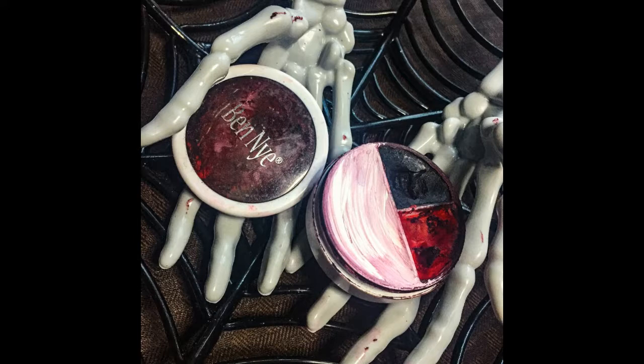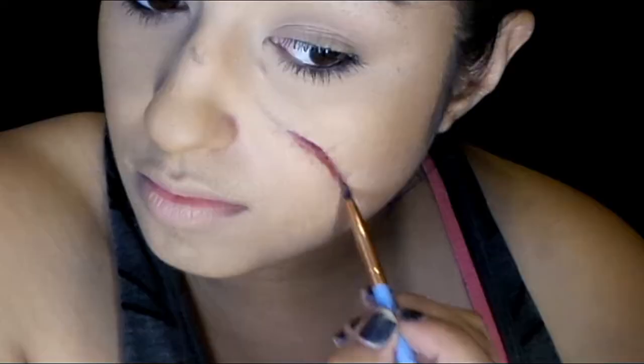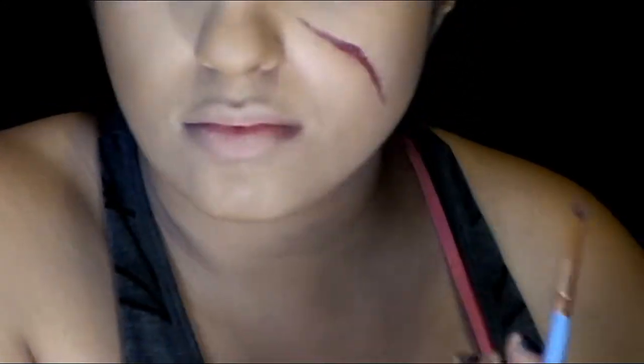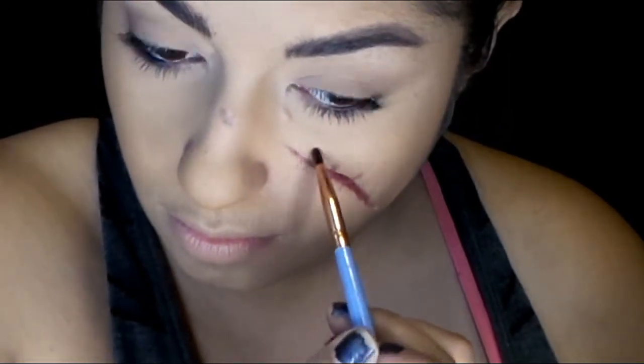For this scar I'm using mostly the red and the black to create a look like the scar has been there for a while. Tyrion's scar has a lot of darker red tones to it even though it's aged. I first mix more red with a little bit of black and apply that throughout the scar to give it that base red color, then I add more black to create depth. When I add the black to make it darker, I keep it more on the outer edges, using a really thin brush to get in there properly.